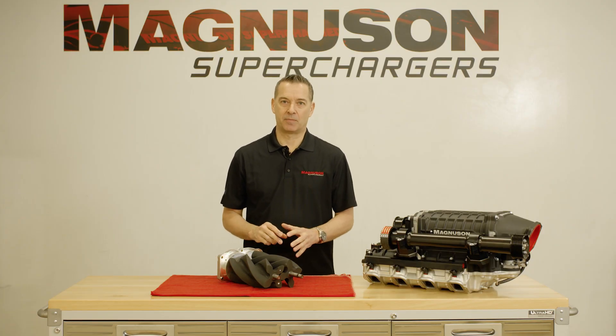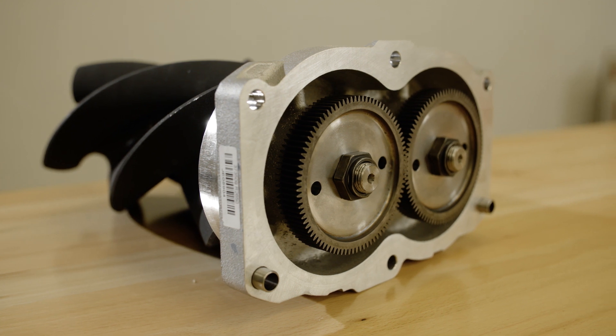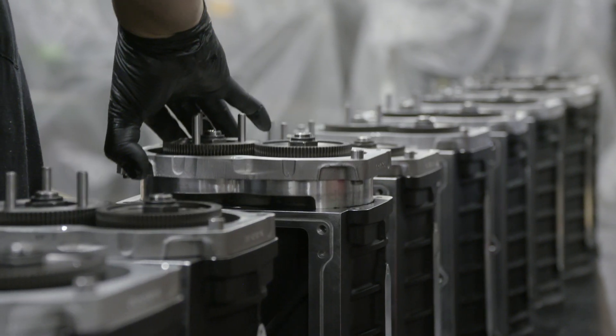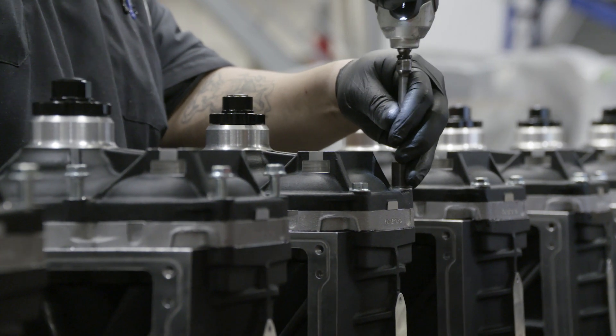Let's dig a little deeper into the system. The supercharger incorporates Eaton's cutting edge TVS technology. The high helix four-lobe rotors are designed for maximum supercharger efficiency across the whole operating range of the engine and have been validated to rigorous OEM engine durability standards.